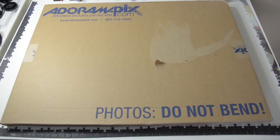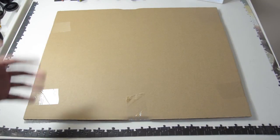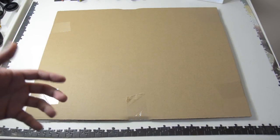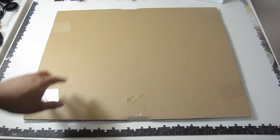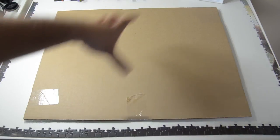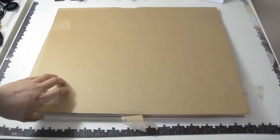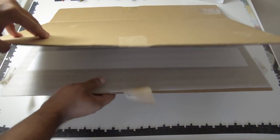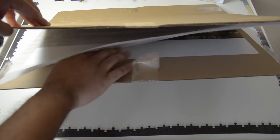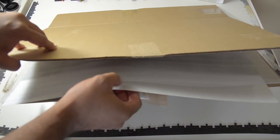The moment has come for me to open this up and just see how good this picture came out. Fingers crossed. Let's open up this box. As I said in the last video, AdoramaPix does a really good job of making sure that your prints stay protected, so it's sandwiched in between two pieces of cardboard, and they are sealed with six pieces of tape. Gotta take that tape off — just enough to open up the mouth of it so that I can pull out the print.